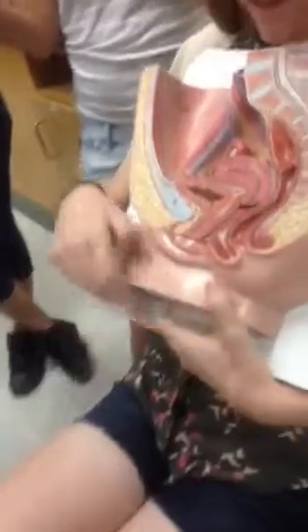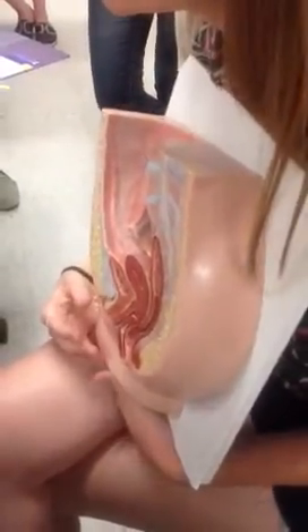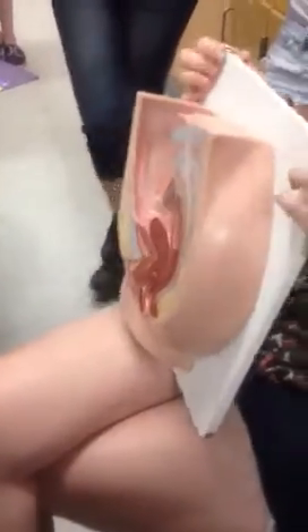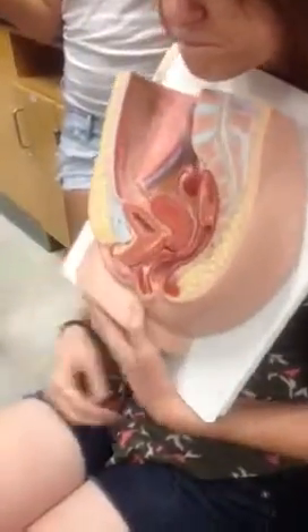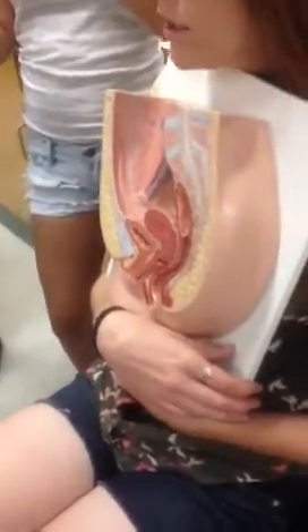At the front of the labia is the clitoris — this little tiny thing here. It's made up of erectile tissue called the corpora cavernosa clitoridus. It's actually homologous to some erectile tissue in the penis, and we'll get to that.